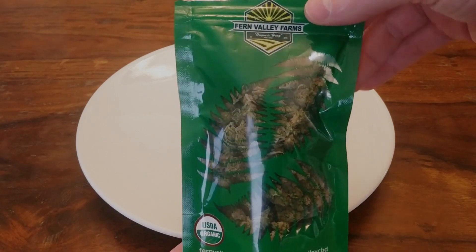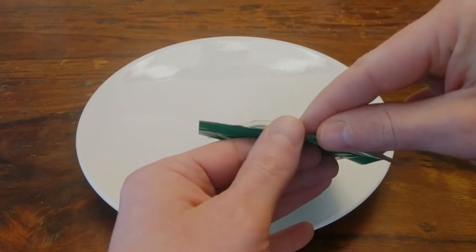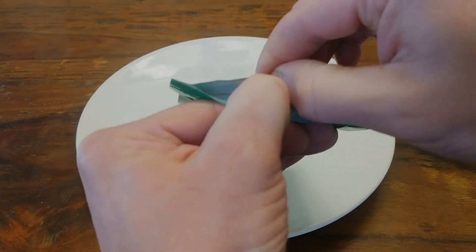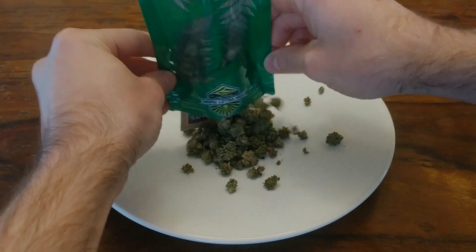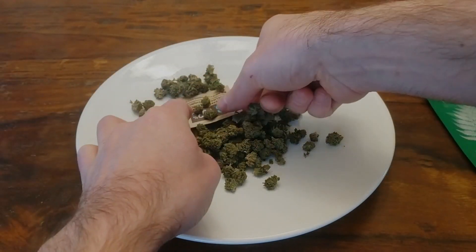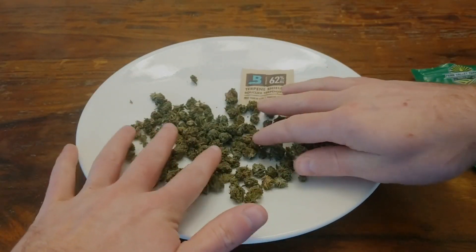With that out of the way, the strain I'll be reviewing is the Kush from Fern Valley Farms, specifically their smalls. So let's go ahead, open this bag up and give it a sniff. Right away, you're hit with this sweet terpene-heavy aroma. There's notes of some kind of citrus peel and a familiar piney earthy pepperiness that's typical of a lot of Kush strains.